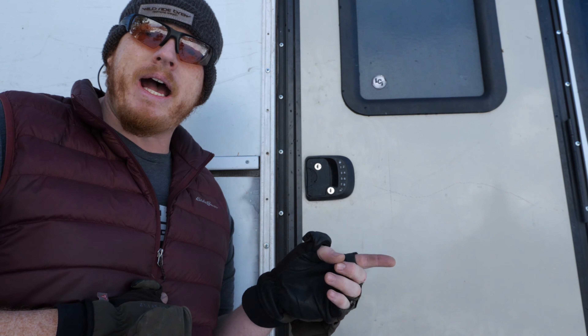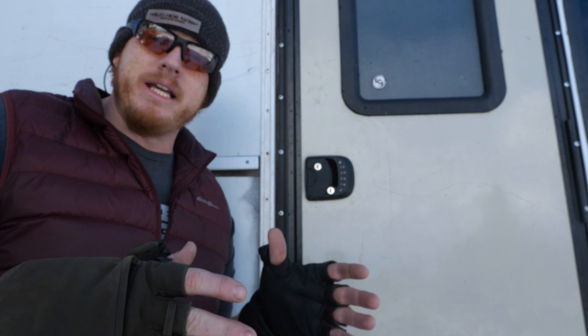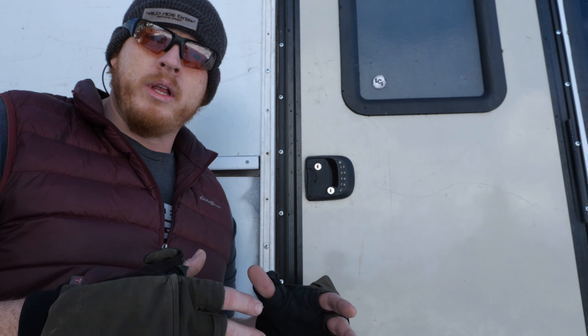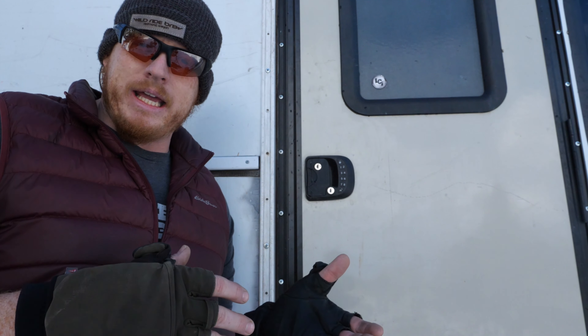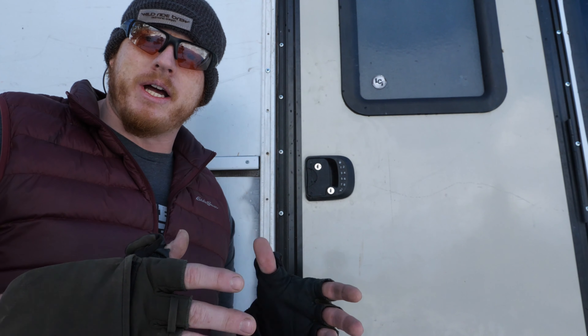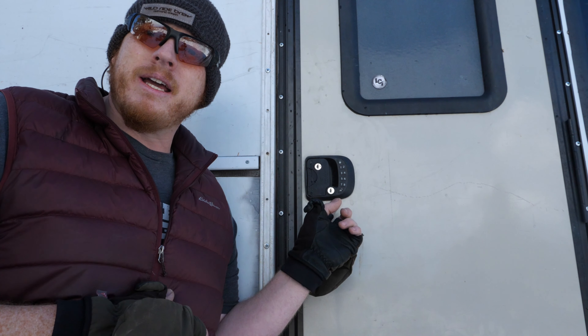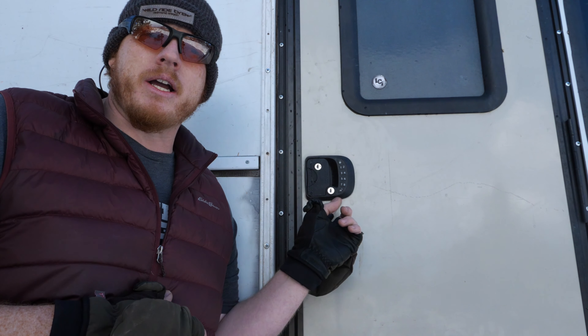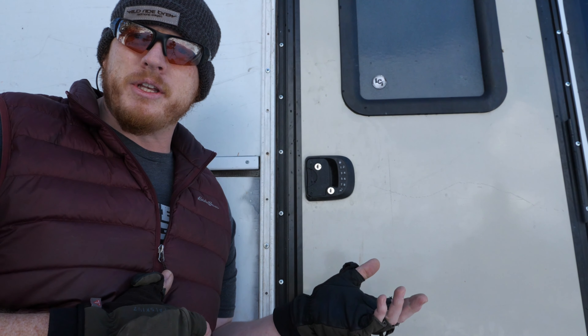One of the best improvements we've done at our physical house is getting one of those touchpad deadbolts so that the kids didn't have to remember to bring keys — they didn't lose them at school, and everyone with the correct code can get in. I think they're phenomenal, one of the handiest improvements we've done on the house, and I wanted to bring that to the bus. RV Lock is kind of the one more substantial brand out there, and when dealing with security I didn't want to go with a cheaper option.